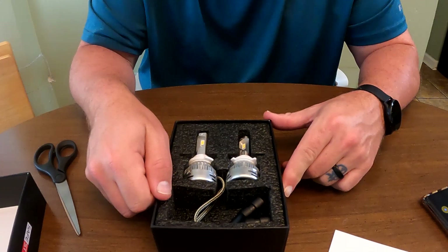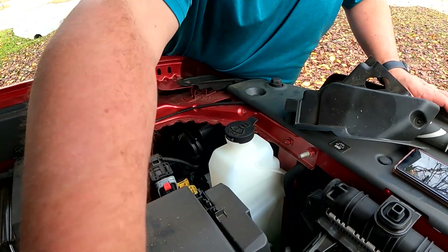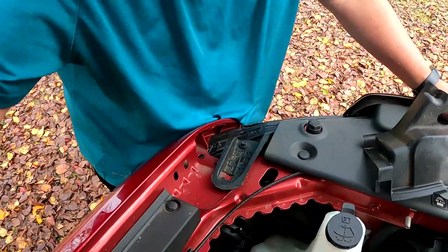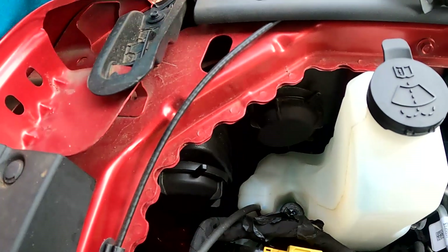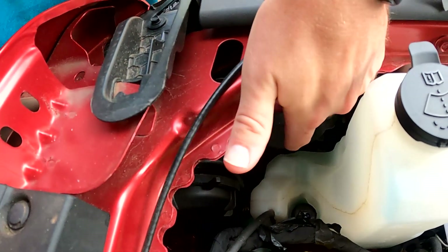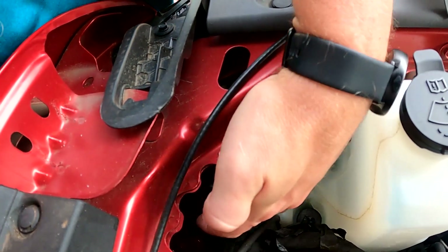We'll be right back and doing the install here shortly. Welcome back — we're out here at the truck. I wanted to go over a few things real quick. Hopefully you can see: this is the high beam on this side, and this is the low beam.